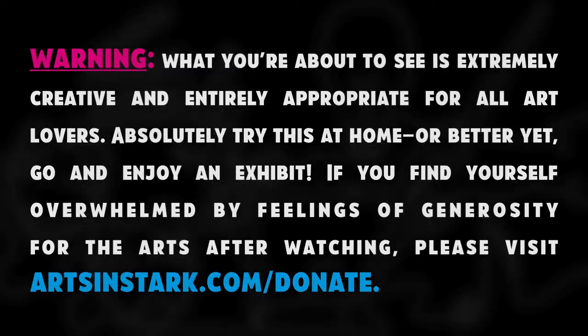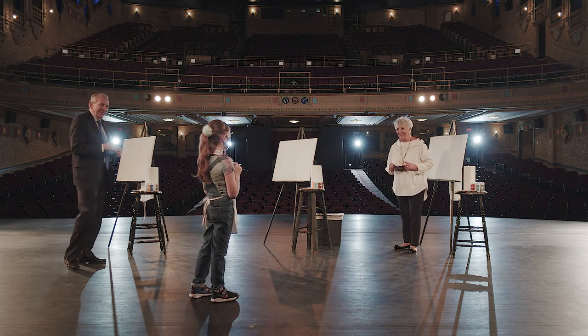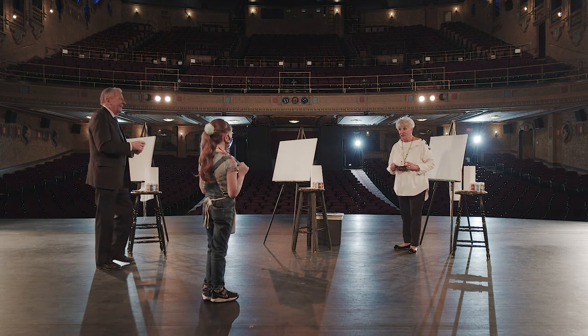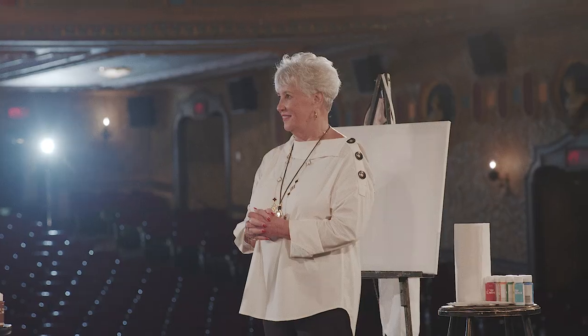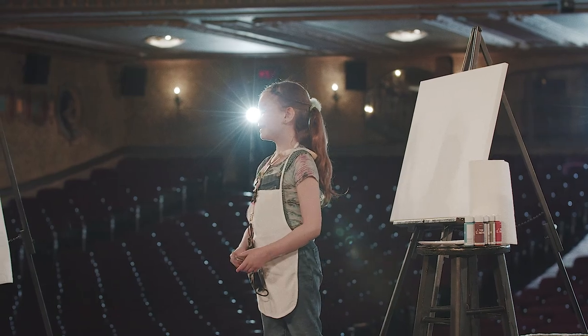Oh hi, how are you? Good. And what's your name? Hadley. Hadley, how old are you? Eight. And you're a professional artist? Yeah, it's fingerprint painting. Oh, finger painting!